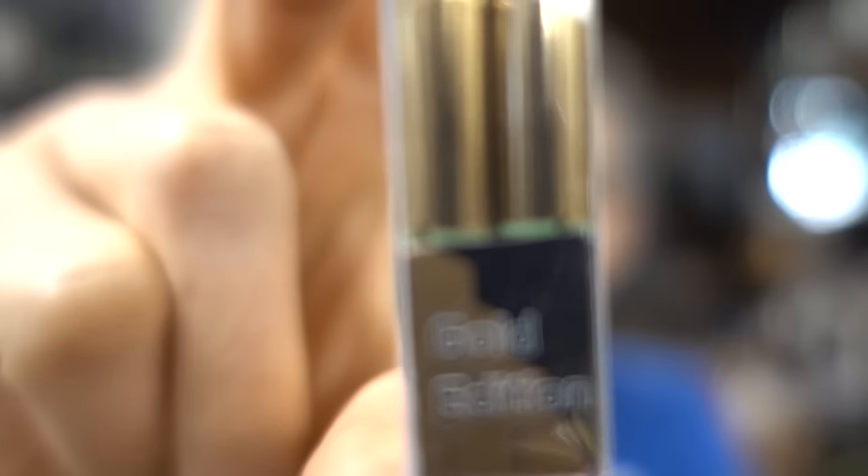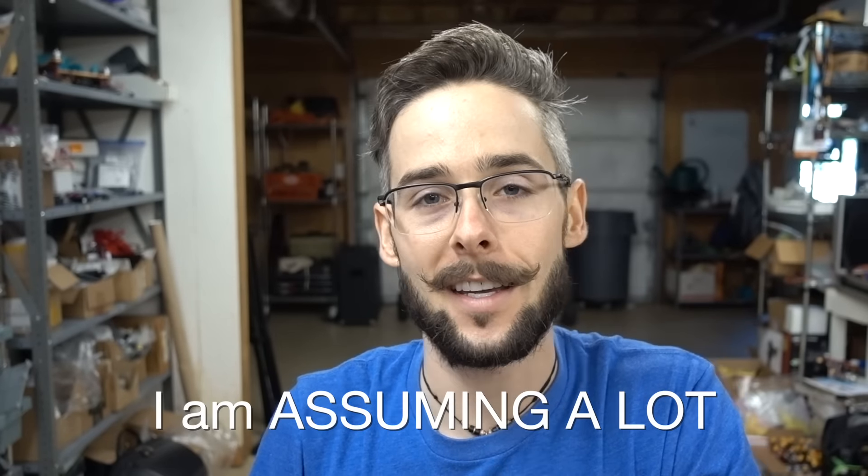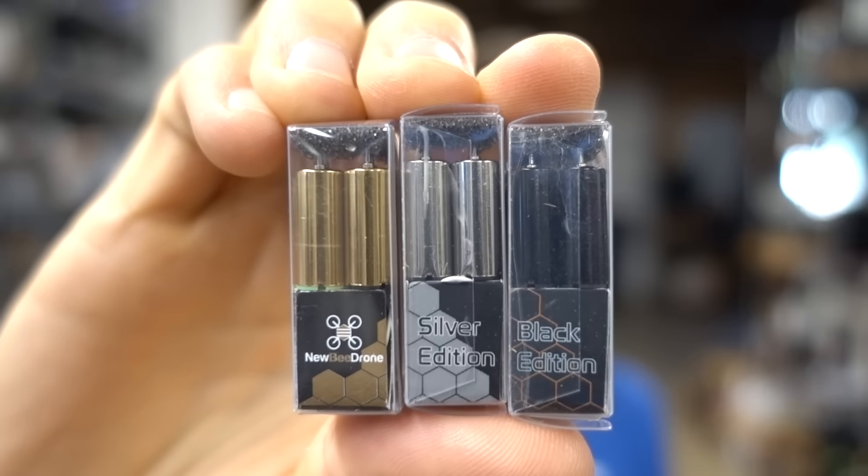Let's talk about the motors. These are gold — they sent me three different types of motors with this thing. The ones installed are the gold edition BDR-73, which I think are the premium ones. I'm assuming the 73 stands for 73,000 KV. Then they have the black ones and silver ones that go down in KV based on color: the black is the BDR-65 at around 65,000 KV, and then the BDR-55 at around 55,000 KV. The packaging is great — you've got black, gold, and silver — and they put the gold ones on here as the premium top-of-the-line motor.